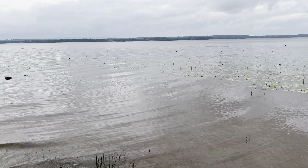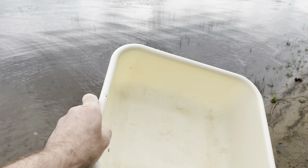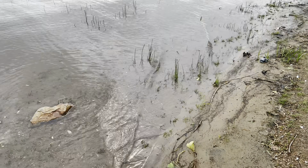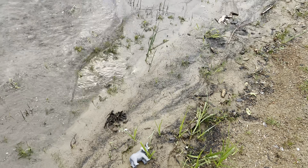Hello everyone, today we're in the great outdoors and we have our white tub. We're gonna put some wild zoo animal toys in our tub. So let's get started.